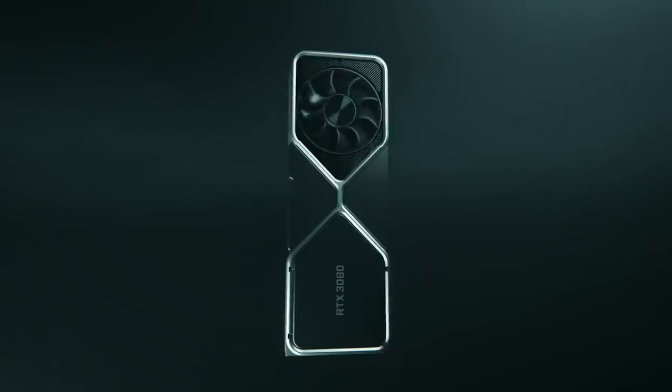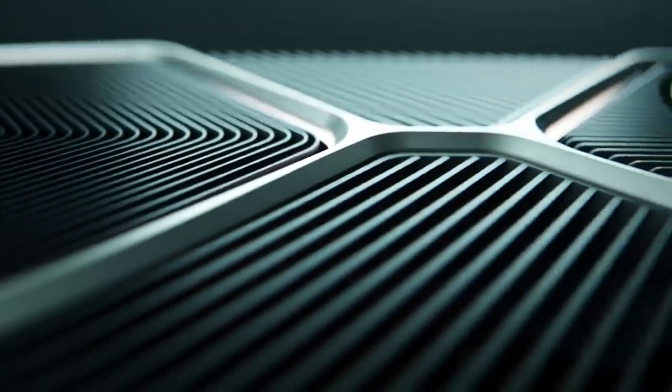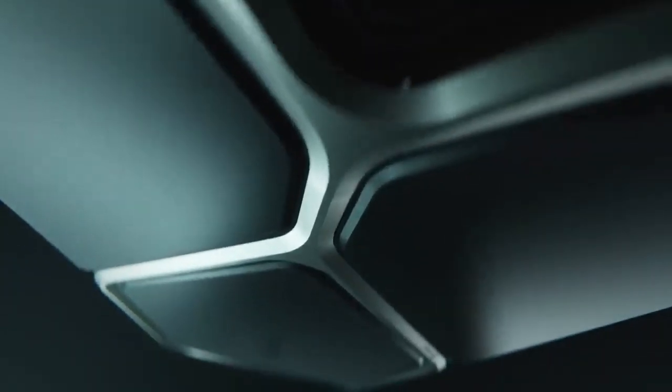What's up everybody? My name is Dwight and today I'm excited to share with you an unboxing of the GeForce RTX 3080. This is our flagship card for the new GeForce RTX 30 series, our second generation of RTX.